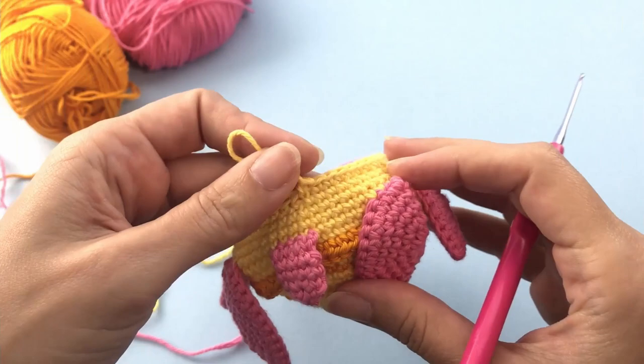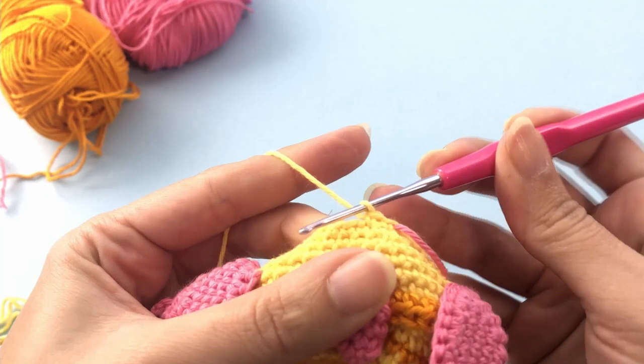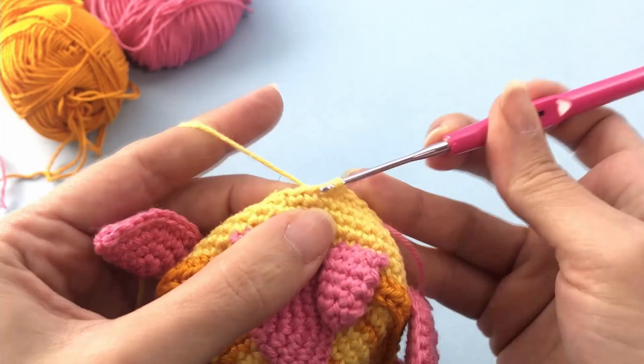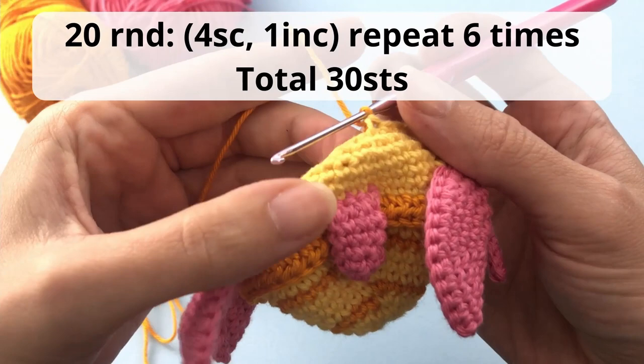Here I am adding my stitch marker. For round 19 you will make five single crochet, one decrease, repeat six times, and you should have a total of 36 stitches at the end of this round. My light color yarn finished so I have to change here for the next round — you don't have to do that, I just do that because I want to finish this tutorial today.